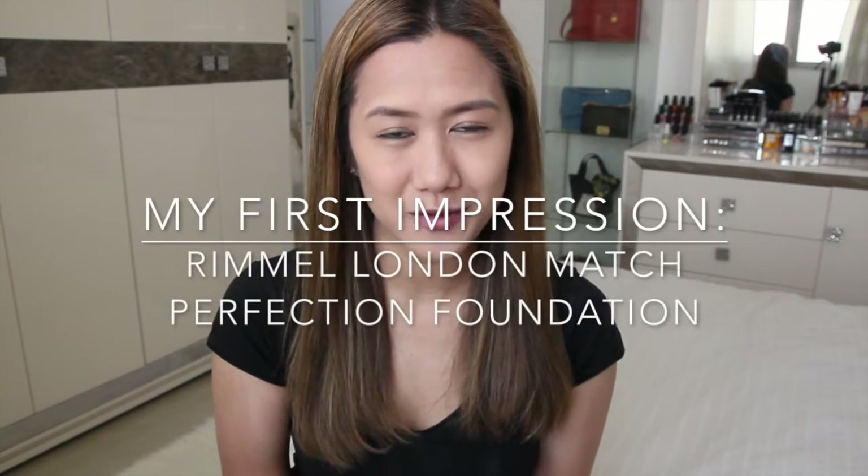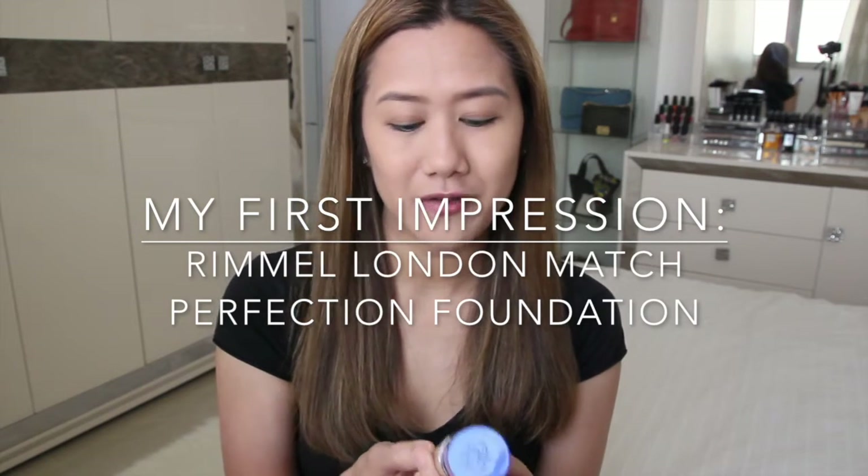Hey everyone, hope you're all doing well. Today I'm coming at you with my first impression video featuring the Rimmel London Match Perfection Foundation.